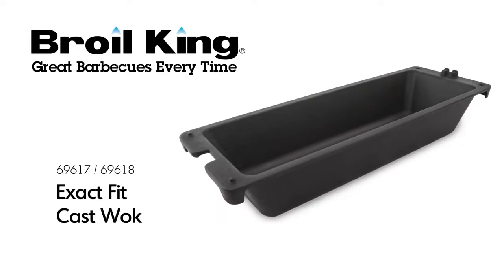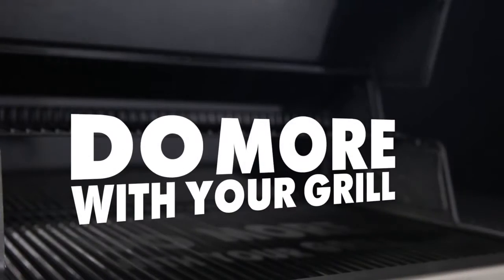The Broilking Exact Fit Cast Walk. Broilking — do more with your grill.